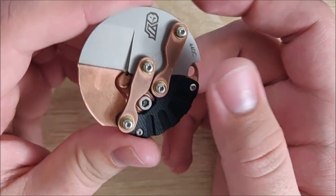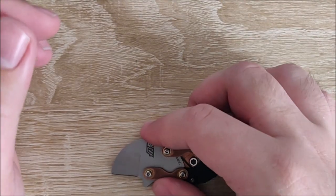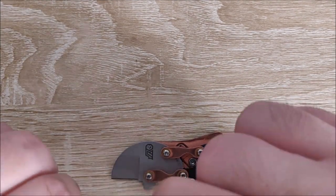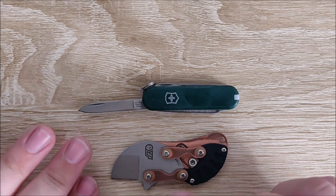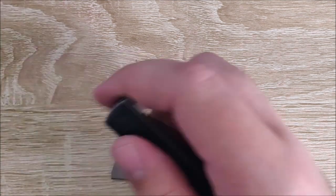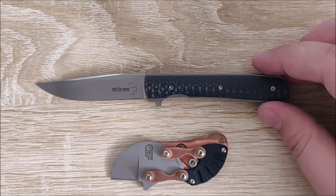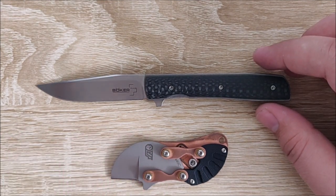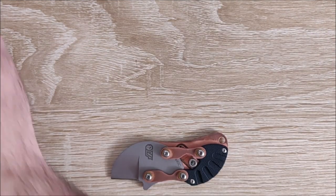Just to get some quick stuff out of the way, we'll go ahead and do a size comparison. Now this is a small knife, and it's meant to be. We'll compare it here to the Victorinox Classic, which in overall length and blade length is longer than this. However, this blade is much stouter, much thicker stock. They're not that far off.